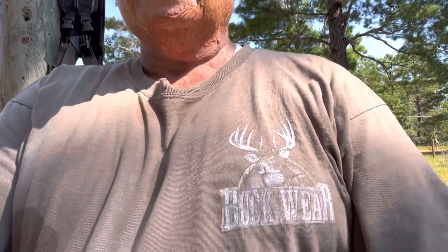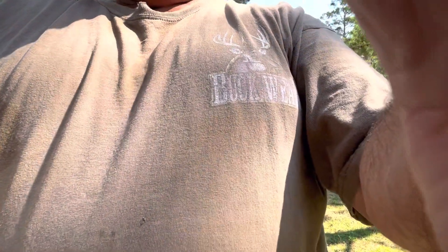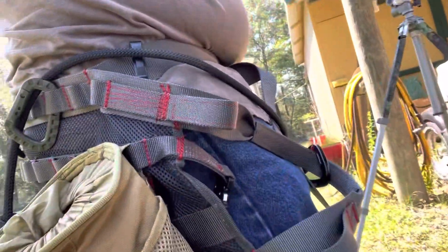I've also got a Trophy Line saddle that I use. I'm going to see if I can get the camera down to where you can see the saddle, and I'll back up and let you get an idea of what I've got going on. I'm just going to take this thing loose from the stand and show you.